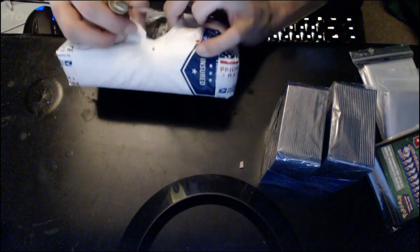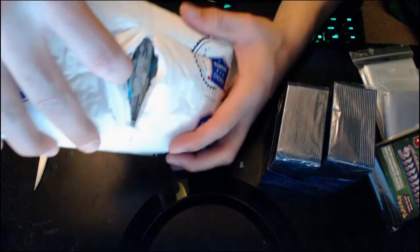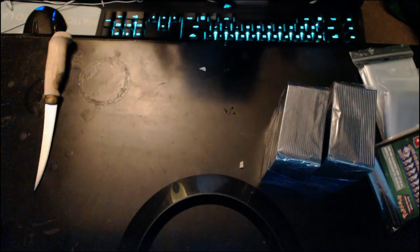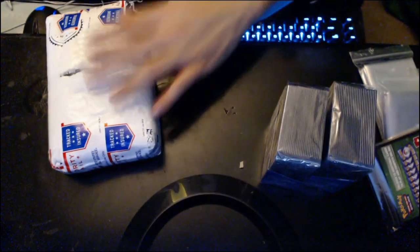What?! Look at that — what is that, guys? Dude, what did you send? Is this a theme deck?!